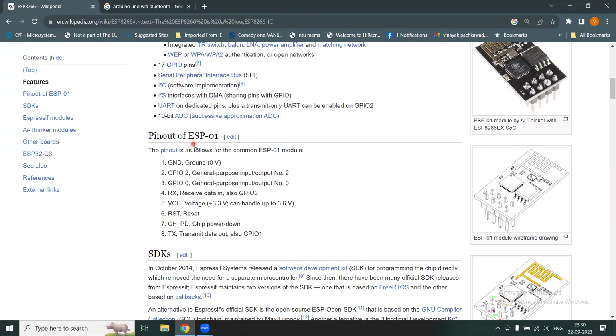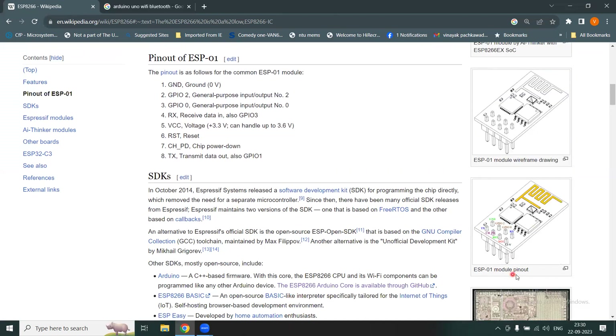This is the pinout for the ESP-01 model. You can see a wireframe drawing where two chips are placed and eight pins are labeled. Scrolling down you see the pinout clearly: GND, GND2, receiver, transmitter, CH_PD (chip power down), VCC at 3.3 volt, and a RST reset pin. All these pins help you understand how the board works and behaves.